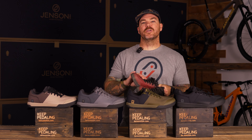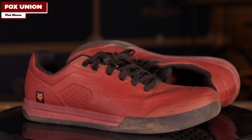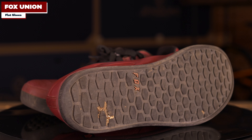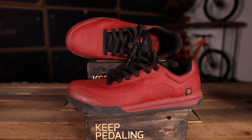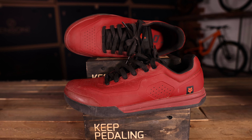Maybe you've seen some of the previous videos where we go over the Fox Union shoes. These are my personal pair. I've been riding these a lot and I absolutely love them — the comfort, the grip, they're molded. I've done a ton of toe strikes on rocks and they've been keeping up. As you can see, they still look great, and I've been putting a lot of miles on them.